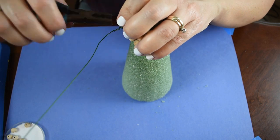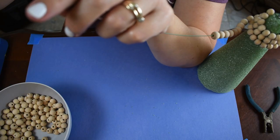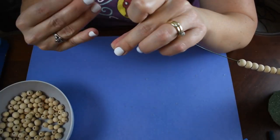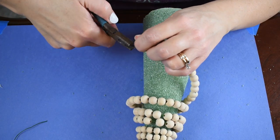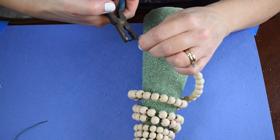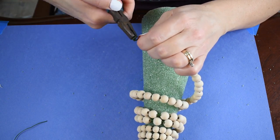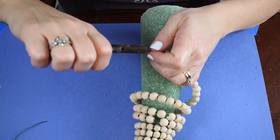Because this isn't one long continuous piece of floral wire, I had to use my pliers and twist the two pieces together and clamp them shut so they would stay together. Unfortunately, because of that the beads weren't able to slide past that knot. So like I said, if you can find floral wire from Dollar Tree that's one long continuous piece, I highly recommend using that instead.